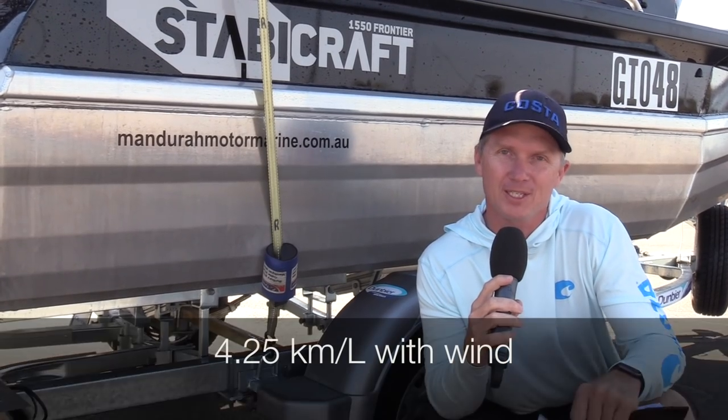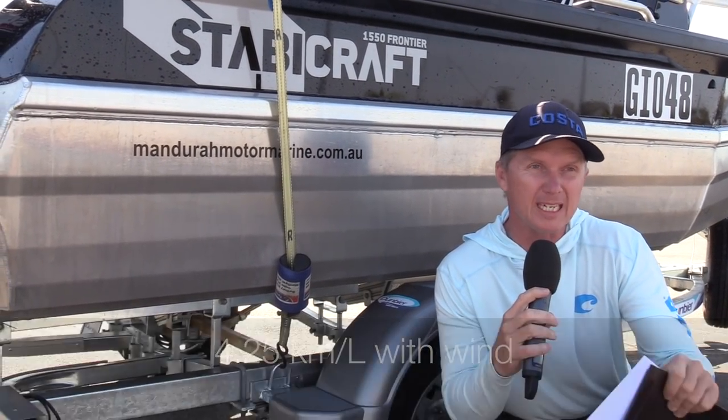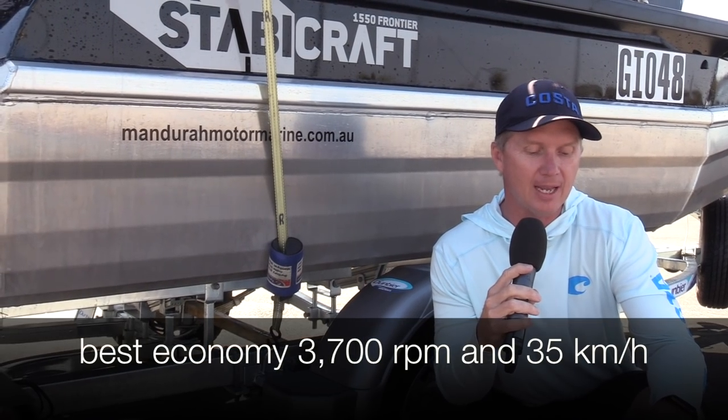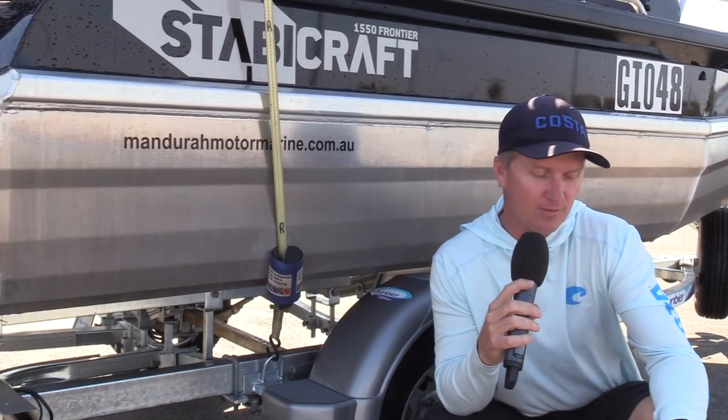With the wind we were getting 4.25 kilometers for every liter burned. Going into the wind that would only drop into the threes. Really, really good those Suzukis in this size class — at 3700 RPM and going 35 kilometers an hour, they really deliver excellent value for money in the fuel department.